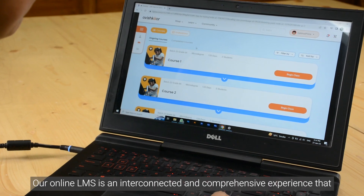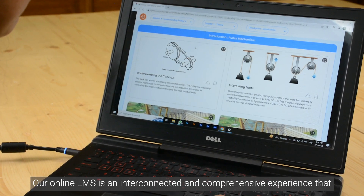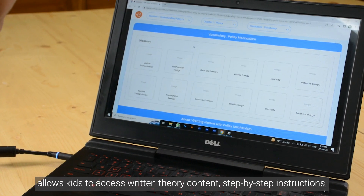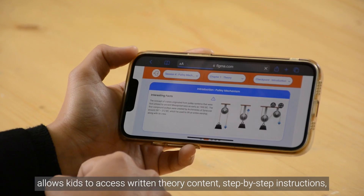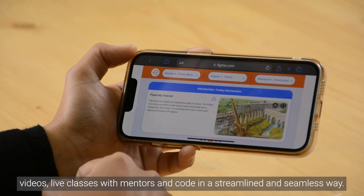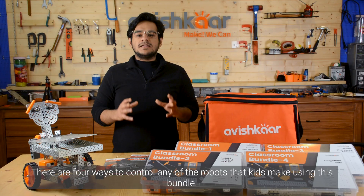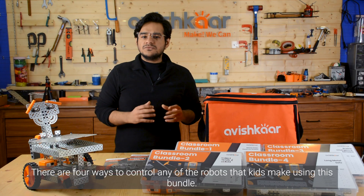Our online LMS is an interconnected and comprehensive experience that allows kids to access written theory content, step-by-step instructions, videos, live classes with mentors, and code in a streamlined and seamless way.